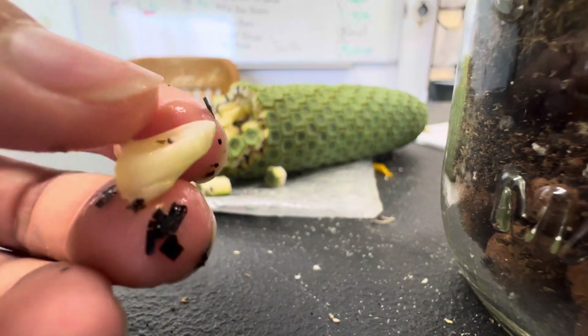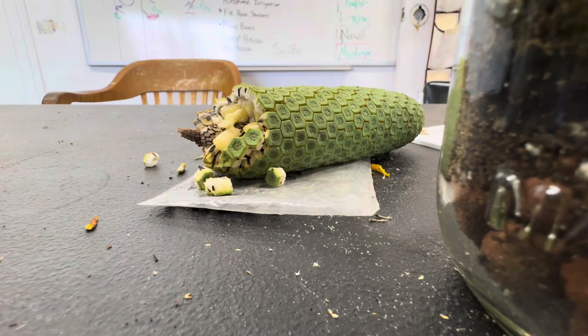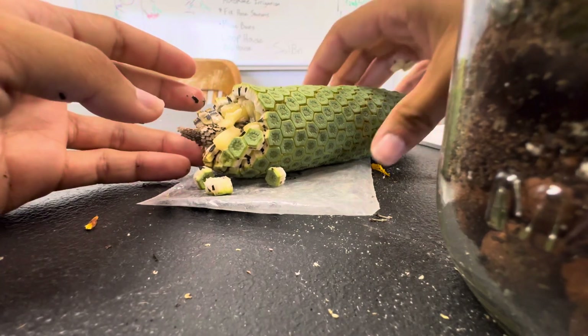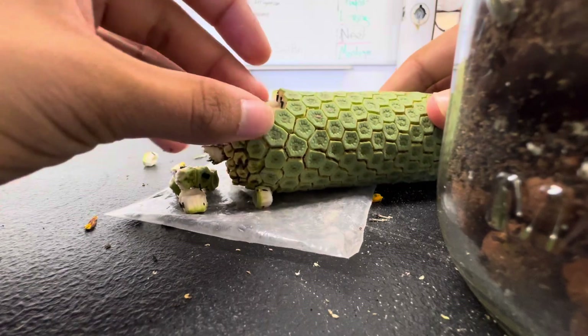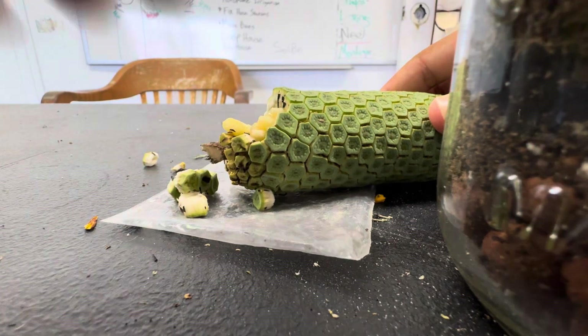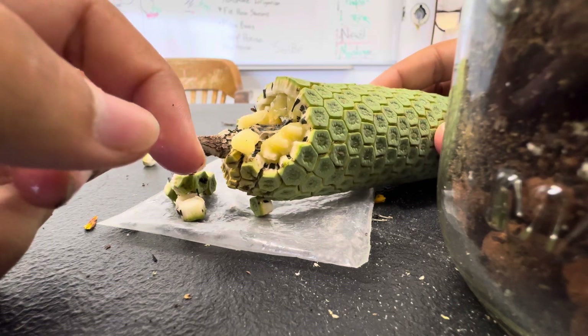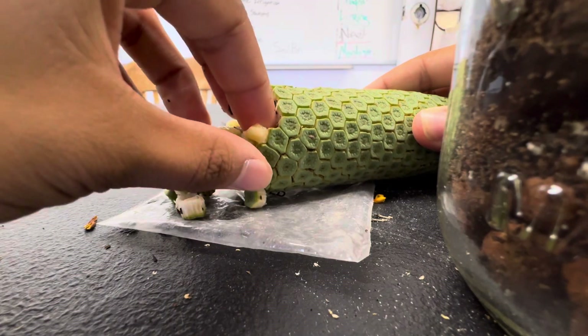So the flesh itself is really small and there's not much of it. You gotta wait for it to peel itself, because if you don't, you'll literally get really sick. But look at that — that is ripe. There are seeds in there as well, and they slide out like that.